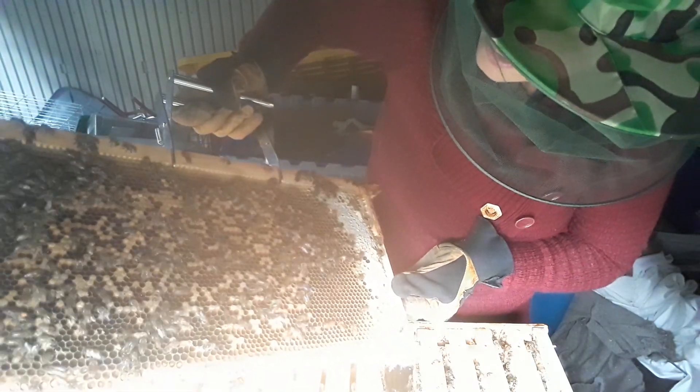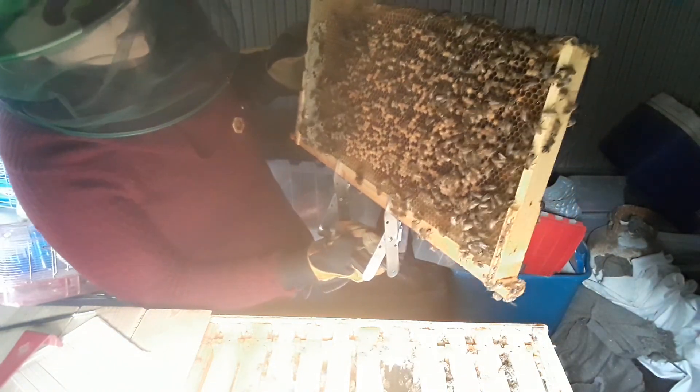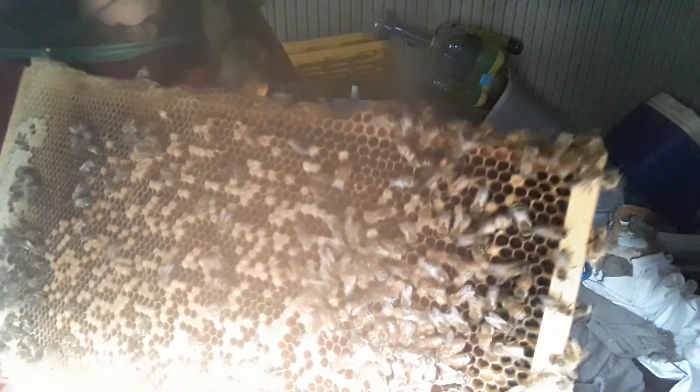Maybe I'll just take a couple more frames out. I would love to see the queen in here again. So this frame, as you can see, there are a lot of capped larvae on here and the majority of them are worker bees. And I see the queen now — actually the last time I had this open I marked her. You can see her right there. I'll hold it up so you can see her. I put a little orange dot on her back, because I am really bad at spotting the queen.